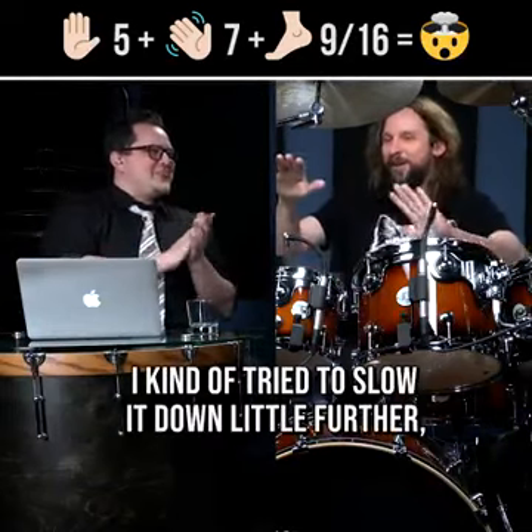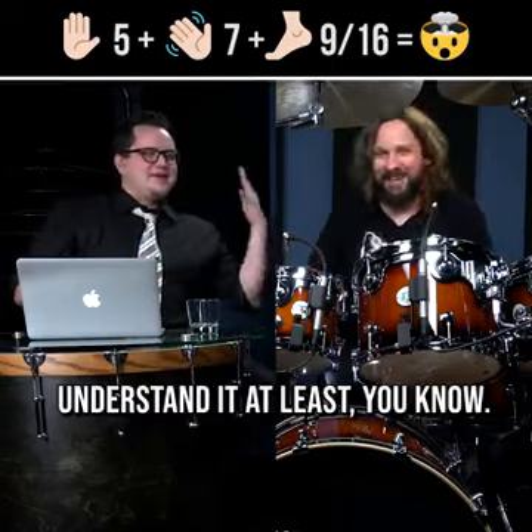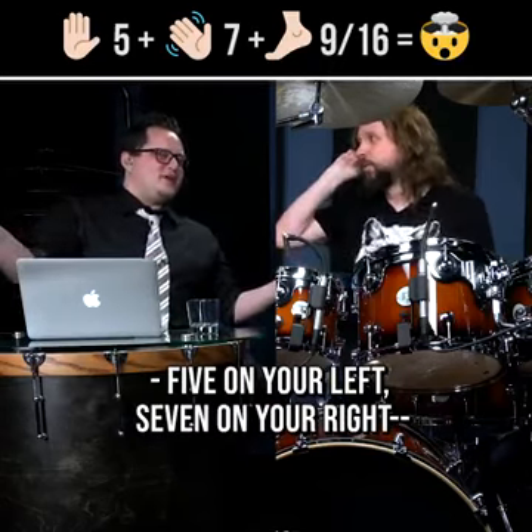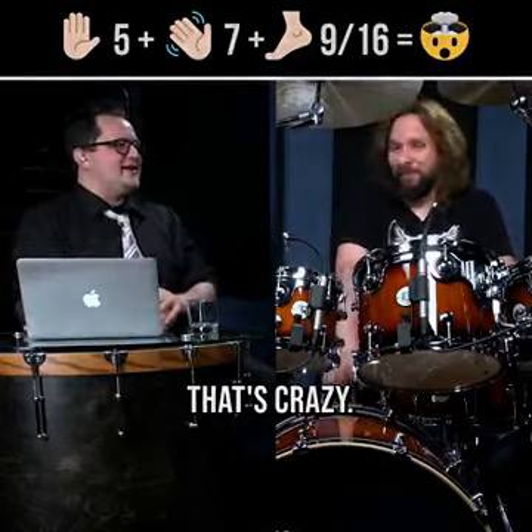I kind of tried to slow down a little, so that people understand it at least. Five on your left. Seven on your right. Nine on your feet. Yeah, exactly. Congrats. That's crazy.